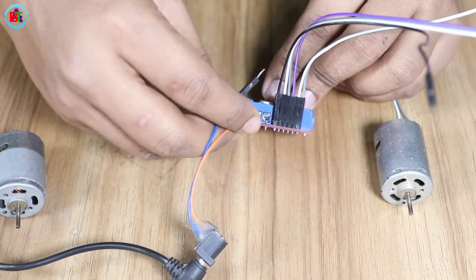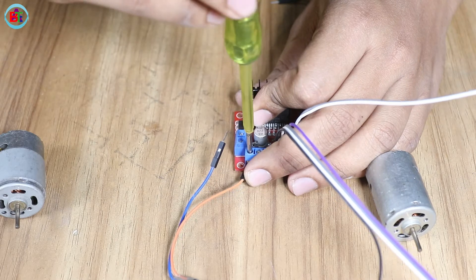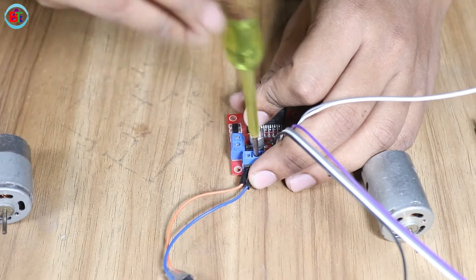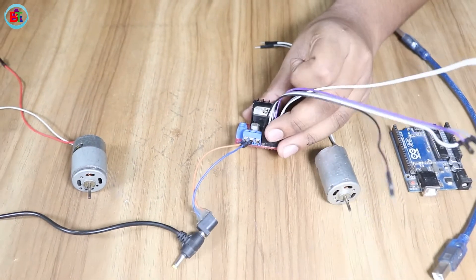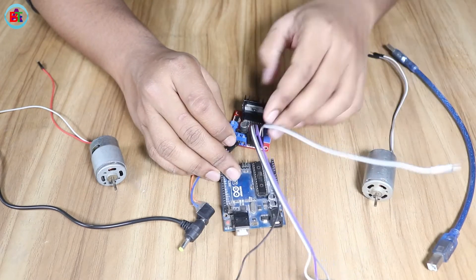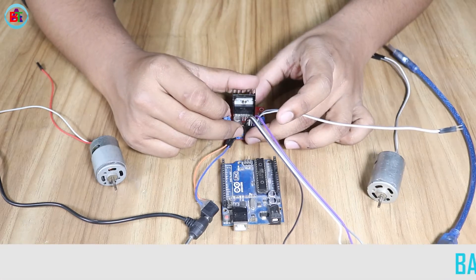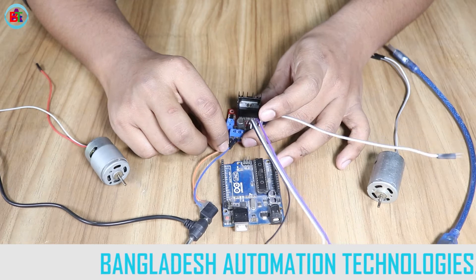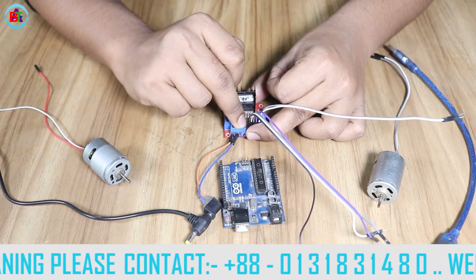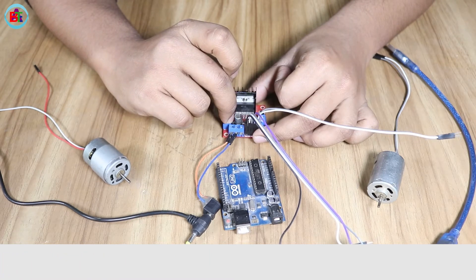I will give you the input in positive value, and we will give you the input in the negative value as well. So, let's see — the input is 12V, but when we communicate with the Arduino, we have to do the interface with the Arduino. The motor driver is 12V and the Arduino is 5V. This is the power supply to the Arduino.